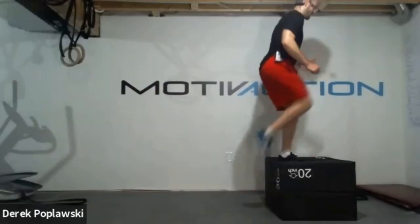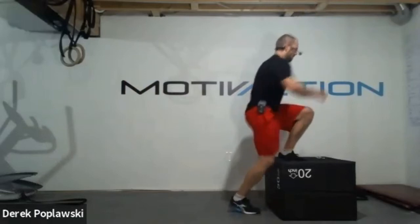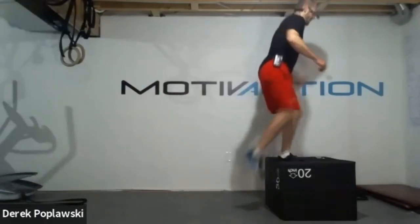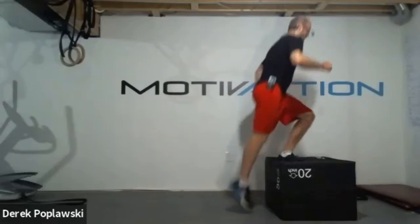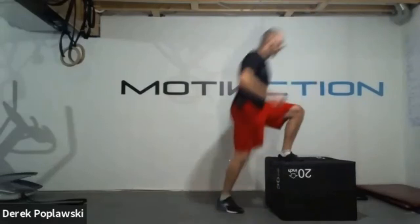Nothing changes if nothing changes. If we keep doing the same thing at the same intensity and same level of effort, we're never going to change, adapt, or grow. We have to challenge and push outside that comfort zone - that's where the change takes place. Sometimes it's uncomfortable and we don't like going there, but that's how we grow. Five, four, three, two, one. Great job team. One round down - that 35-second break, then back into downward dog push-up, shoulder press, or plank.